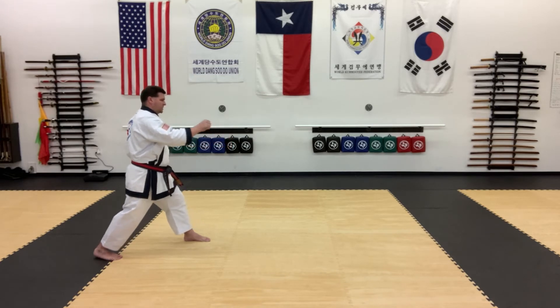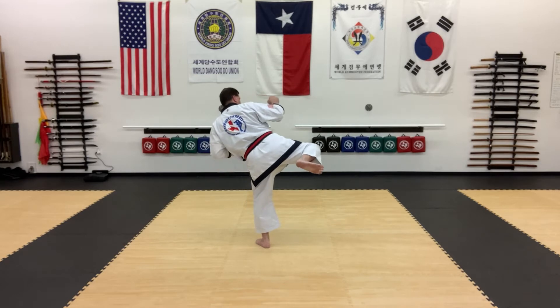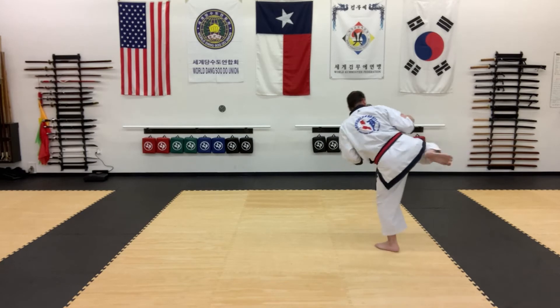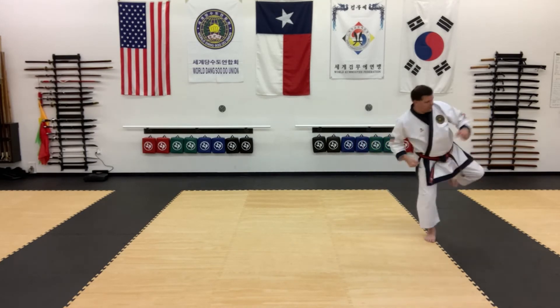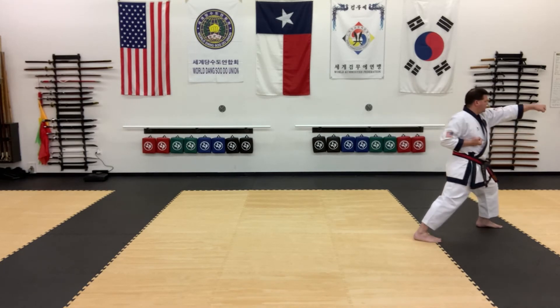From here I'm going to go up-dorya chagi and skip or hop forward roundhouse kick, hop forward roundhouse kick again, hop forward roundhouse kick again, put it down, roundhouse kick again, and two-lo chundang kong kick into front stance.